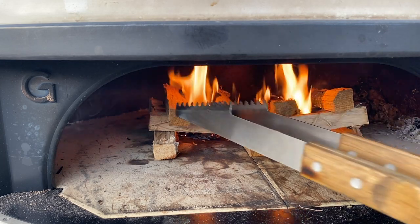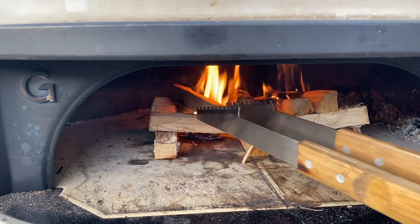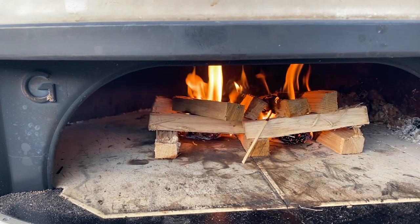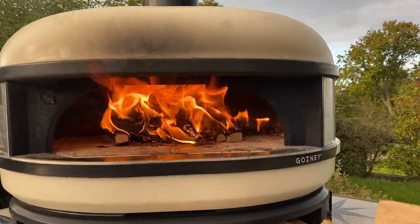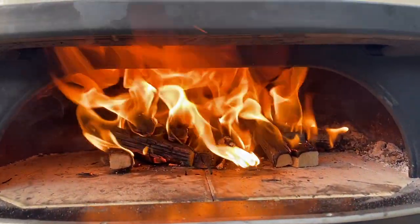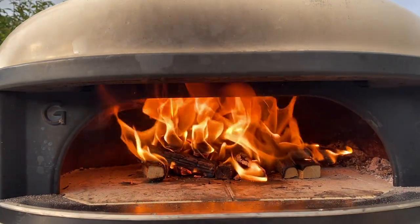I'm just keeping an eye on it and going to move some of the wood into the middle of the fire — it'll just catch a bit quicker that way. I'm about eight to ten minutes in, good fire. It did fall over, so just use some long barbecue tongs to move the kindling around and make sure you've got good airflow.